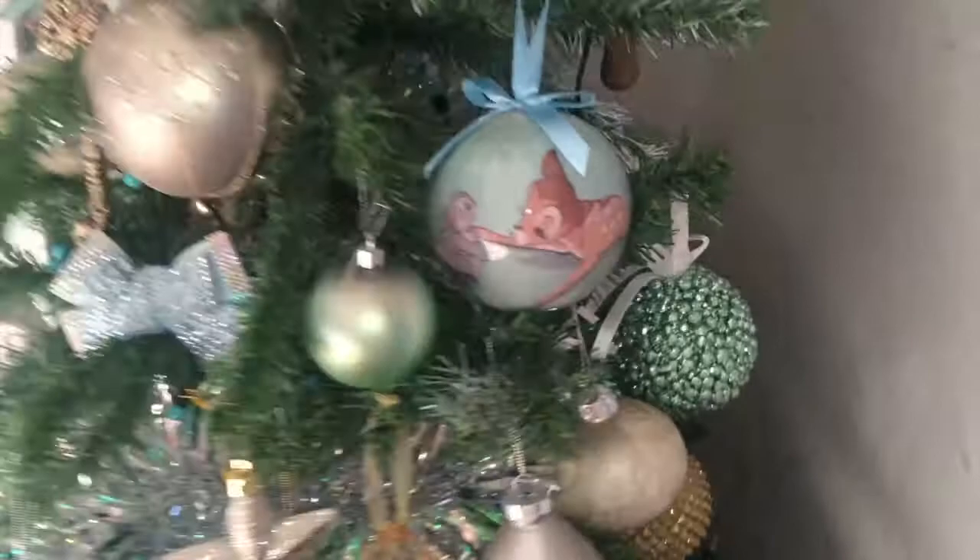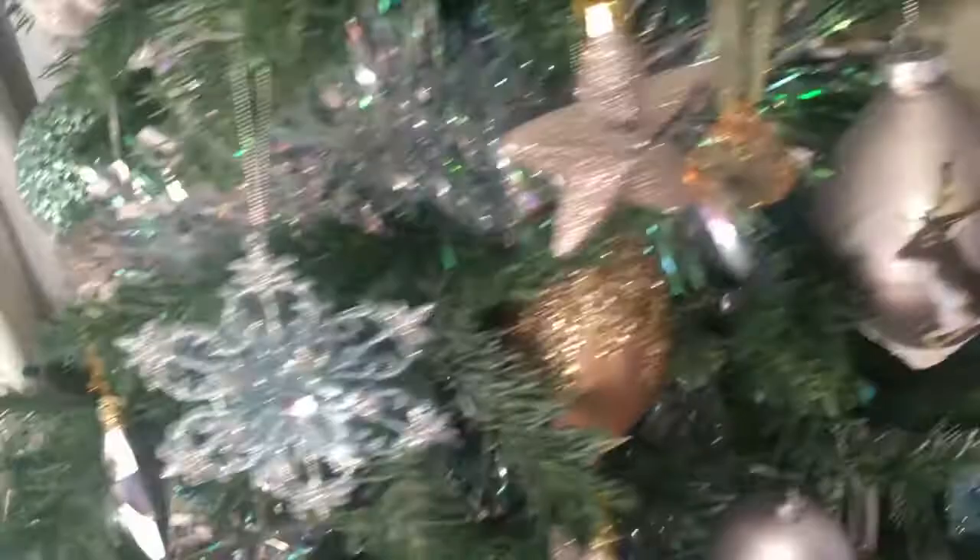There's a big bell on the top because we haven't got a star. Some butterflies, some baubles. That's one of my favourites — Disney baubles. And that one, I love that one. Snowflakes, stars, acorns.